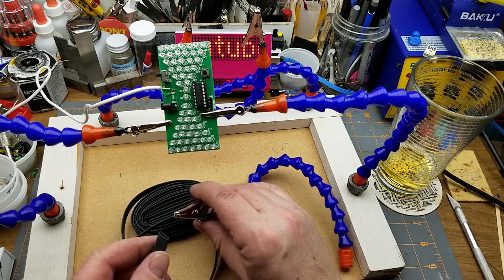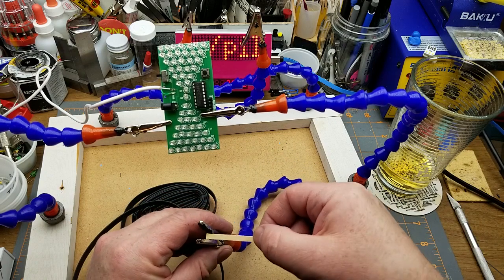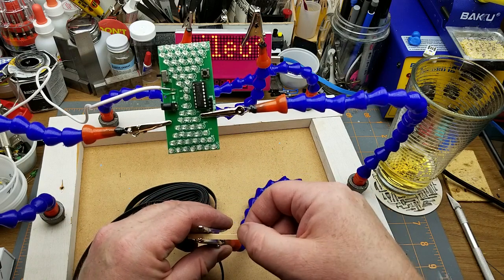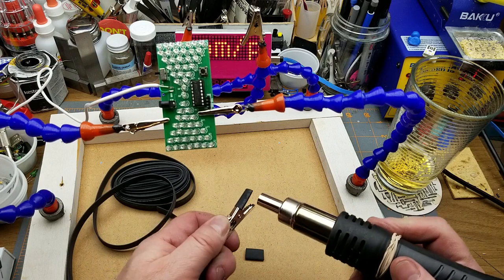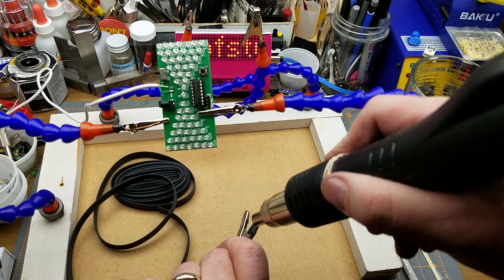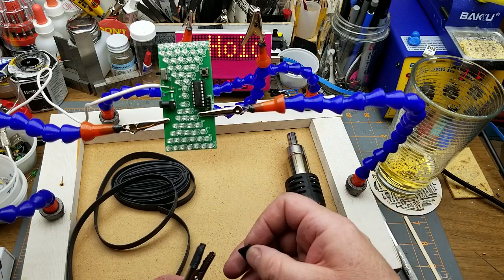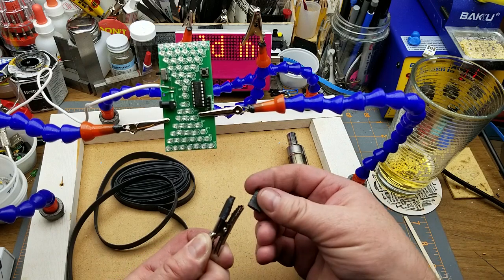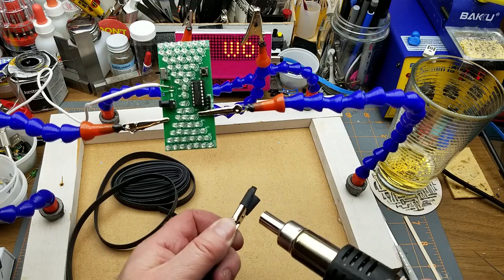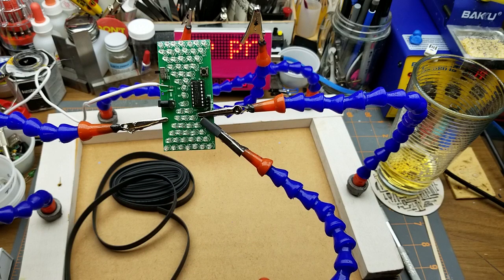One last thing — I'm going to put some heat shrink over the jaws of these guys so I don't damage what I'm soldering or working on. Shrink some of this on there. You saw that I'd done that on my other helping hands too — that works. I'll just do that to the rest of them and I think we'll call that a project done.